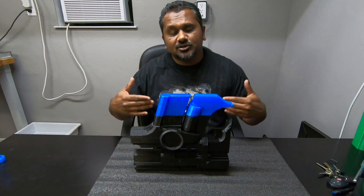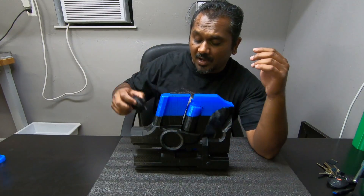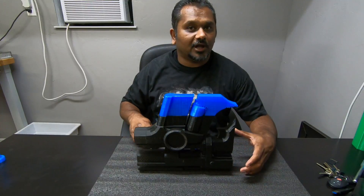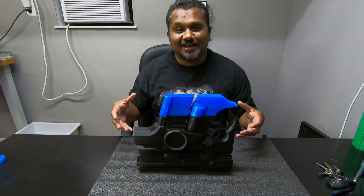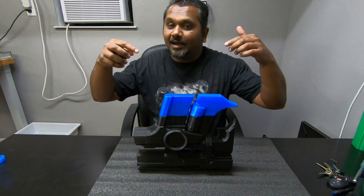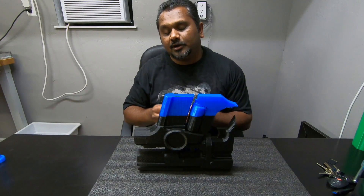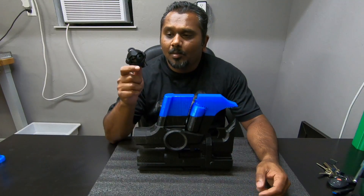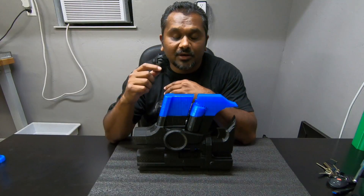Option 2 worked best for me. Now for some of you option 1 might work better. Keep in mind: if you have moved the model on your bed, option 1 is not going to work unless you can place it back exactly where it was before the print failed. If you moved the model, use option 2 — slice it in Mesh Mixer or any other software. If your model has not moved and you haven't moved the glass, use option 1: measure the Z height and erase the G-code before that point.